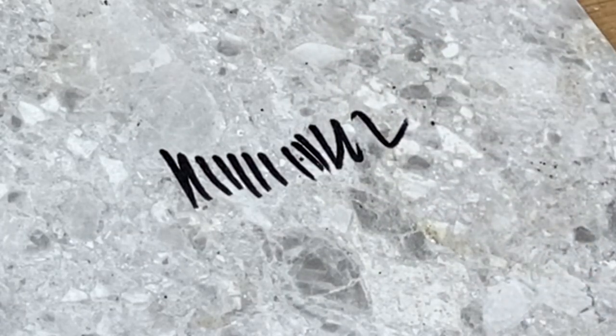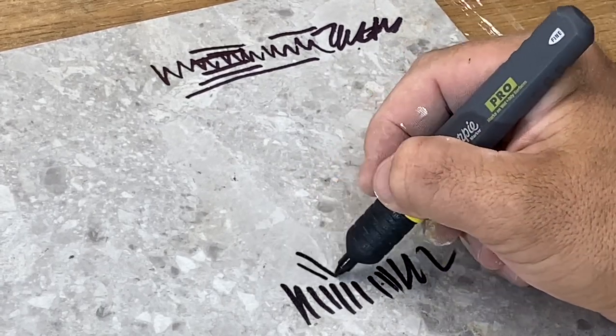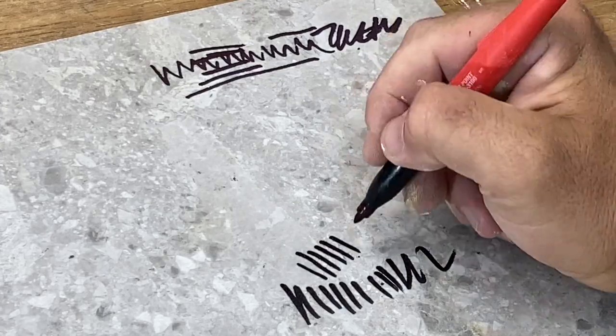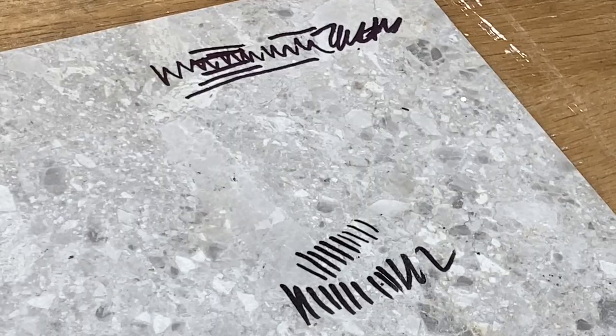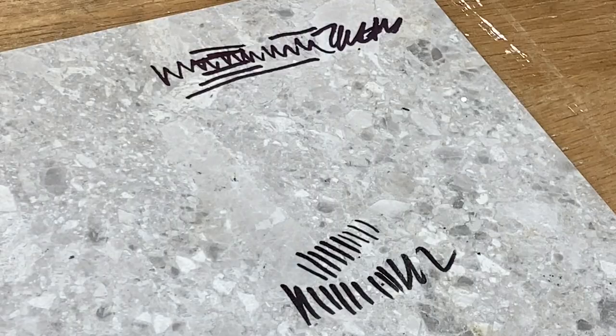What it actually feels like is a softer brush on the Sharpie, so it's harder to get a smaller line. Putting it next to the Milwaukee, you can see it's a little bit of a sharper line with the Milwaukee - so if that's what you're after, take note. Both of these are brand new as well.